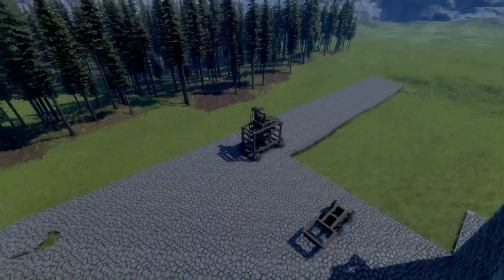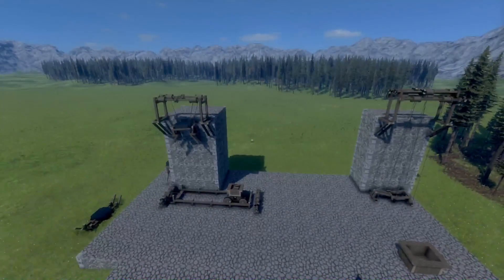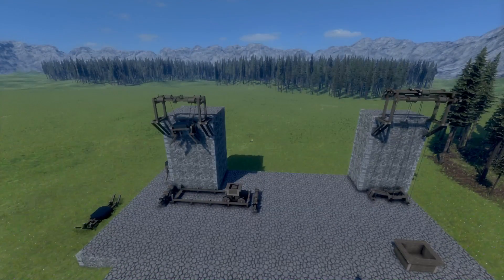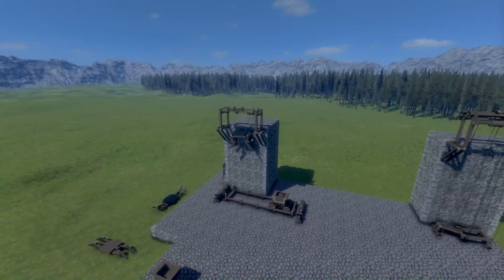Welcome to Medieval Technology! Today we're going to talk about cranes and carts, and mostly how to move a cart full of materials up your castle wall. We're assuming you don't have a hillside to use, so you need an elevator or crane to pull your stuff up from the ground — and that's what a crane does.